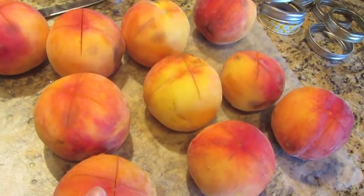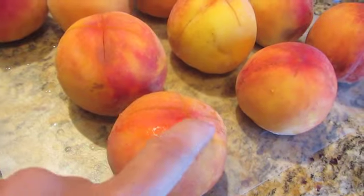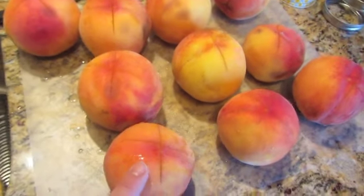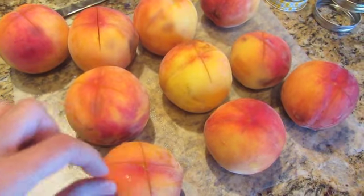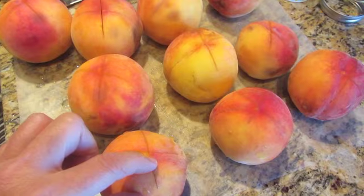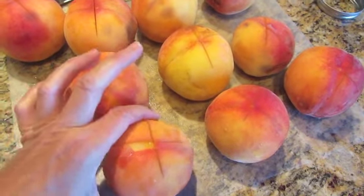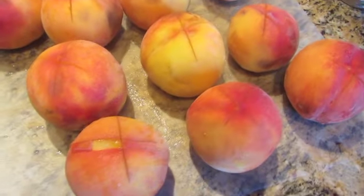I wanted to make some peach jam. I have my peaches — I washed them and scored X's on them. I'm going to drop them into some hot water for a few minutes. I have another video on that. By dropping them in the water for about a minute and pulling them out, the skins peel right off of them.